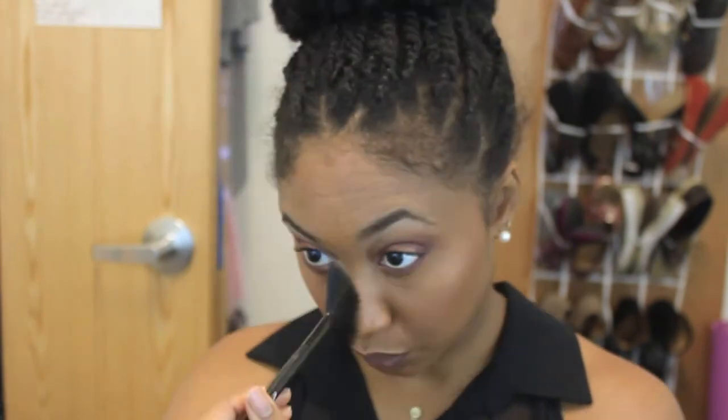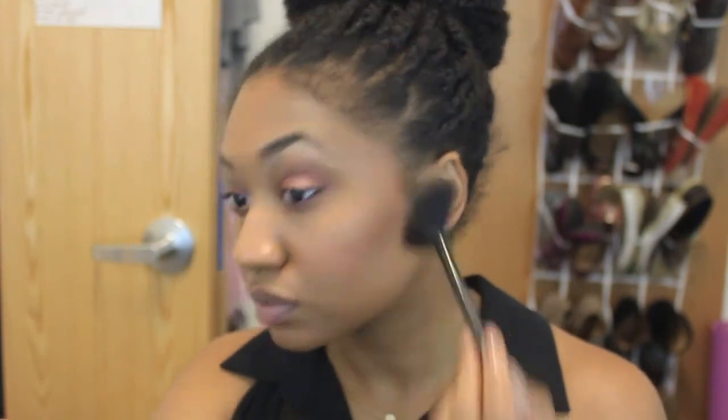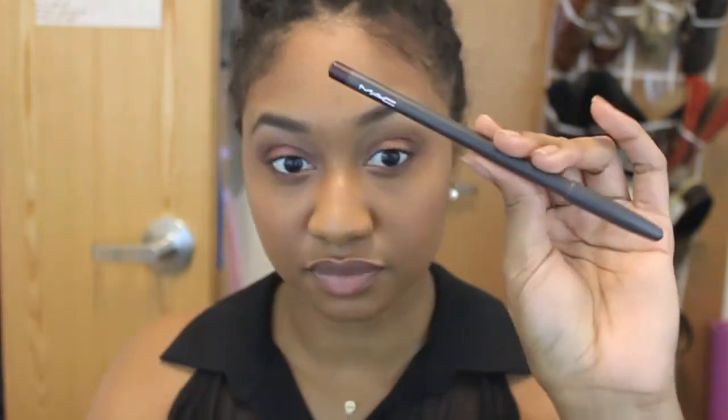Now I'm taking an ELF fan brush and using MAC's Soft and Gentle highlighter, putting it on my T-zone and cheeks just to give me some glow. I'm using a lot of product because I'm going out and I really want it to be shimmery. Then I use a flat kabuki brush just to blend that out.